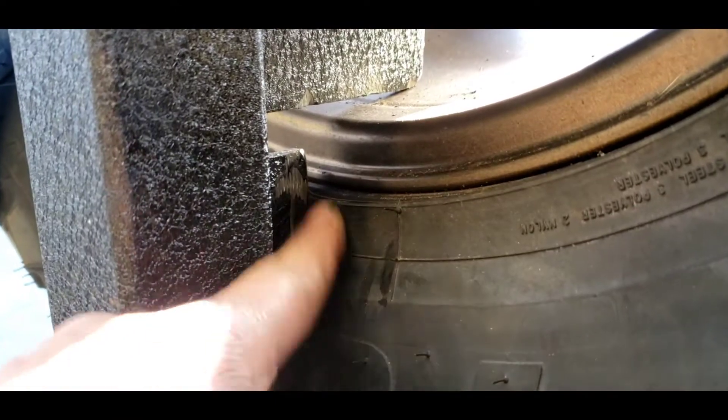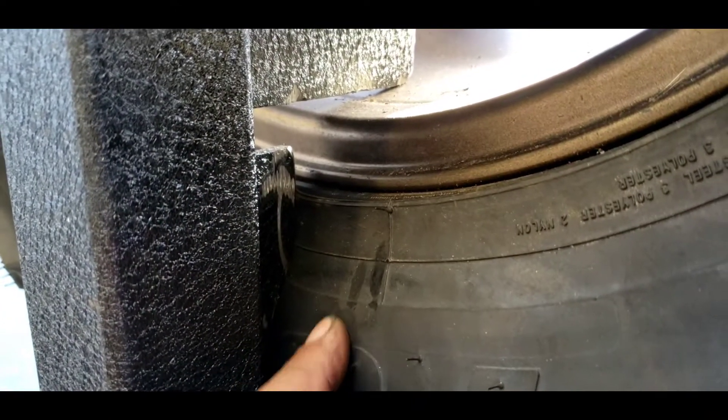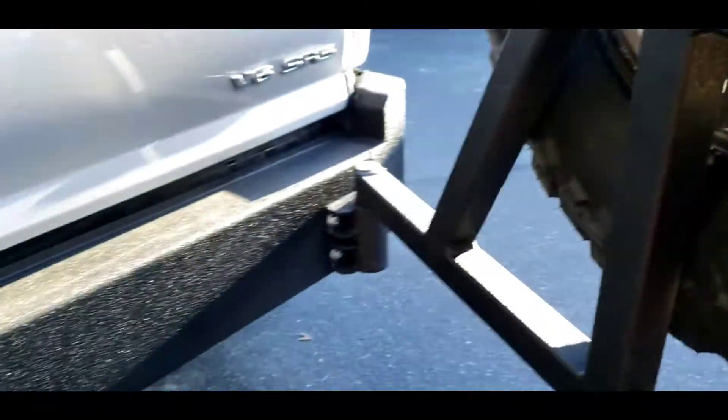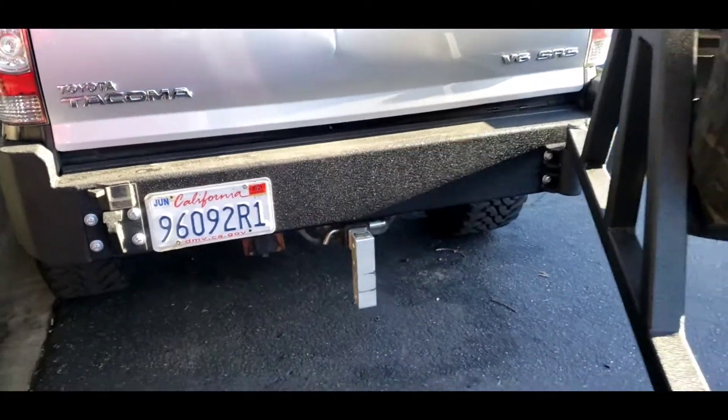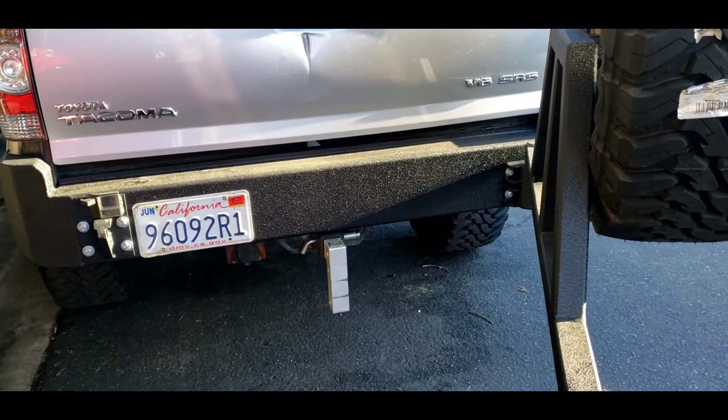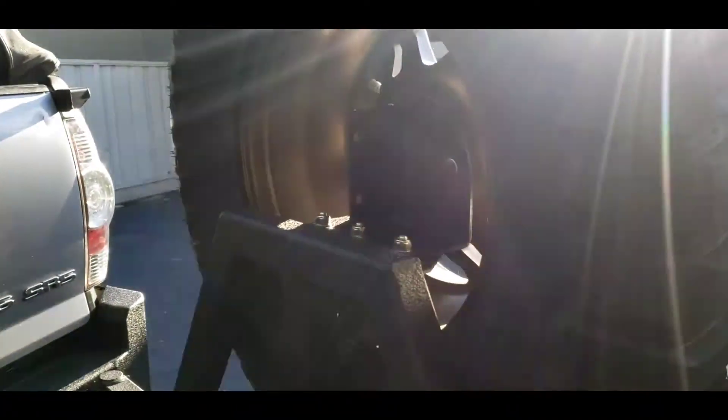I made some modification — I had to cut that wire over here because it was hitting my tire, so I trimmed it. Now it works like a charm. Here it is: Body Armor front bumper, rear bumper, and the swing bar for the tire carrier.